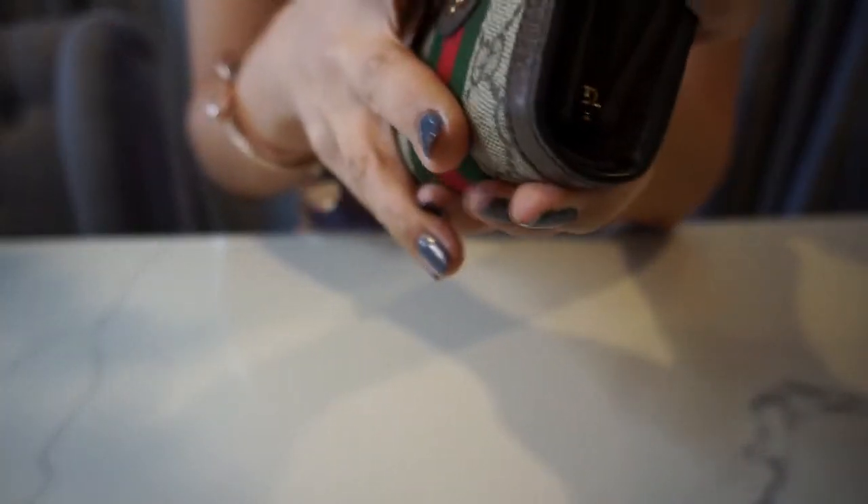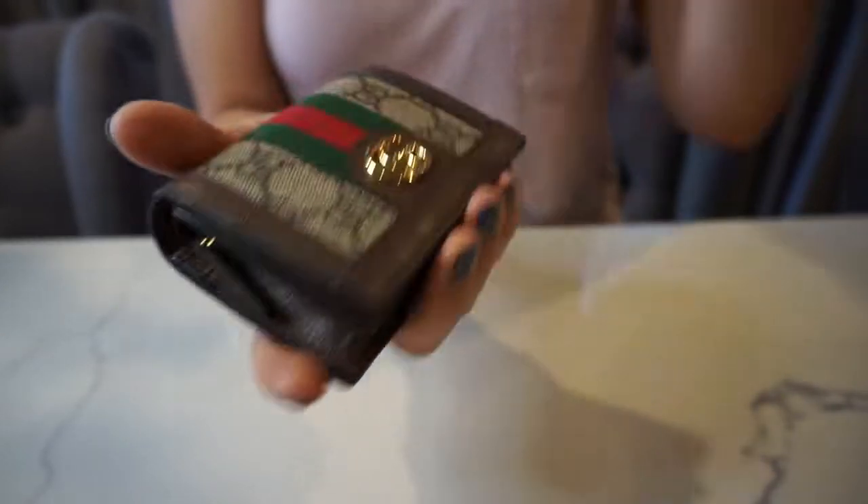It's also one of my smaller wallets. I've been gravitating again to smaller wallets lately. If I'm not carrying a card holder, I'm going to have a really small wallet.